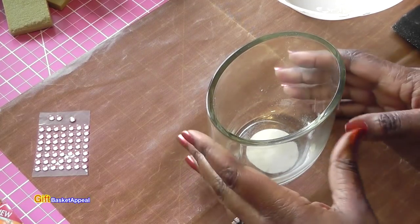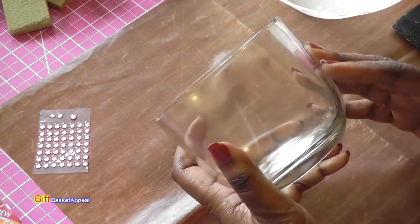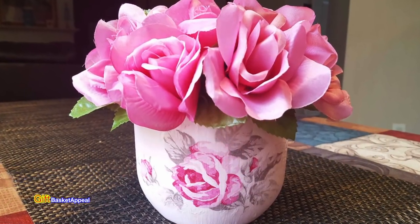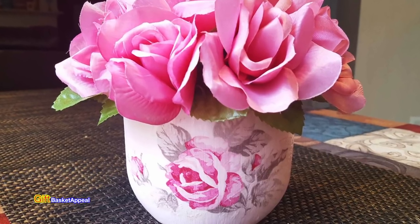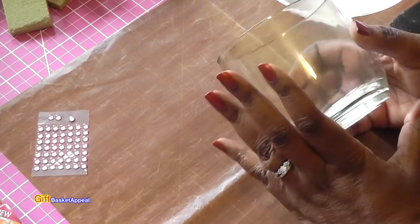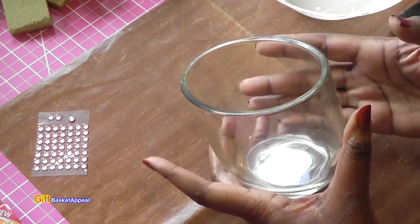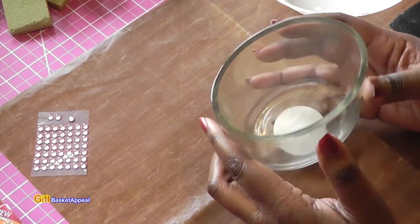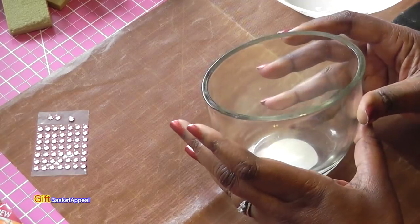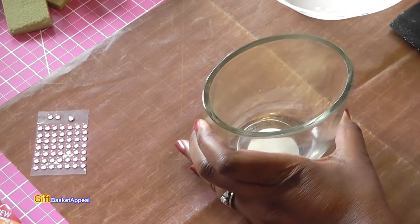Hi, this is Tracy from Gift Basket Appeal and we're going to take this candle holder and turn it into a really pretty decoupage container. I really love candles and this was a Febreze candle that came in this container, so once it was done I thought it'd be a nice idea to keep the container and make something really pretty out of it.